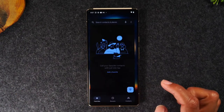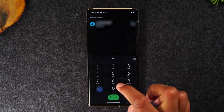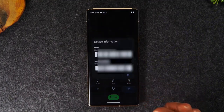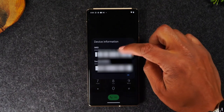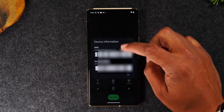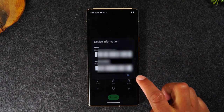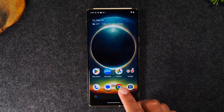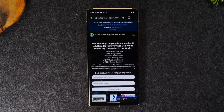The first thing you need to do is go to the phone app, go to the keypad, and type in star pound zero six and pound. That's going to show you your device IMEI information and you'll need to write down this top number right here. It's blurred out because I don't want you to see my IMEI, but write down your IMEI and then go to Google Chrome and navigate to the website theunlockingcompany.com.